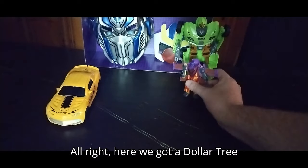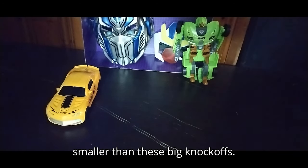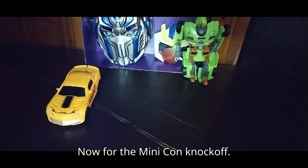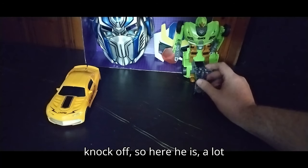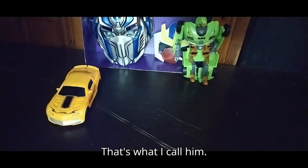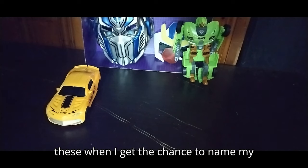Here we got a Dollar Tree knockoff — a lot smaller than these big knockoffs. Now for the Mini-Con knockoff: he's supposed to be a Star Saber Mini-Con knockoff, so here he is — a lot smaller than Quick Knight. That's what I call him. I do come up with some names for these when I get the chance to name my figures.